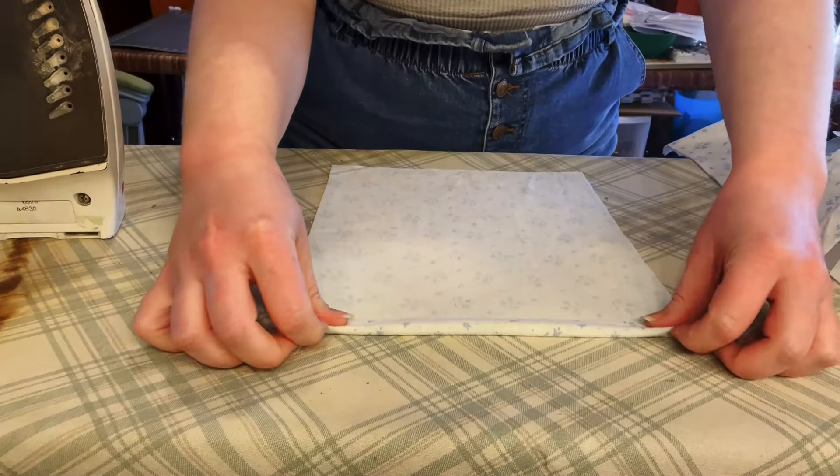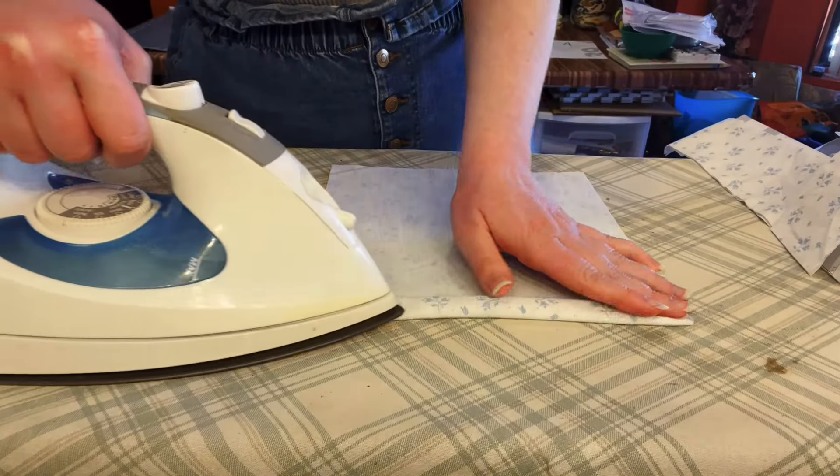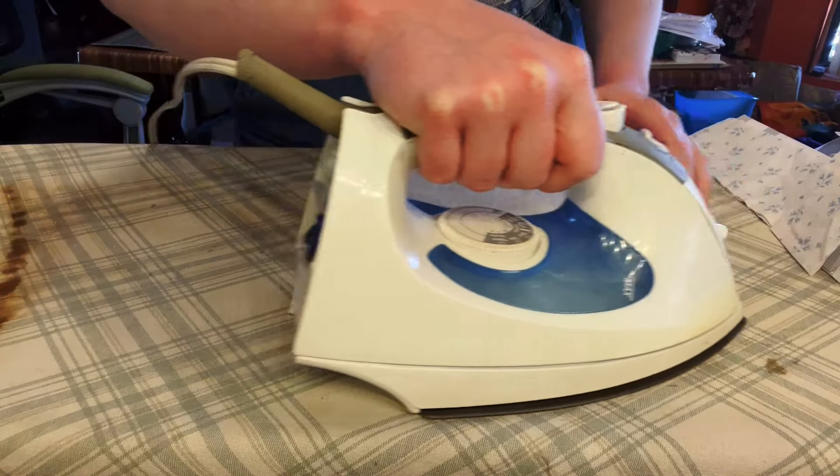To prep the pocket, we're going to fold the top edge over twice, iron that, then flip it to the other side, fold it over, and it's going to get sewn right at the top there.